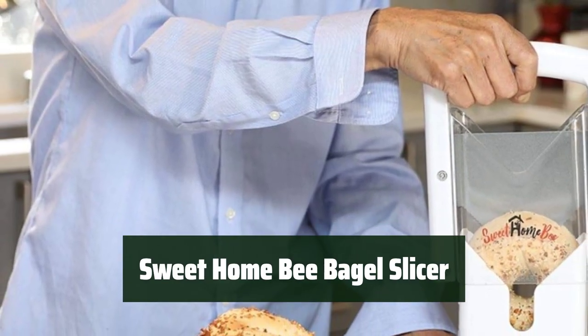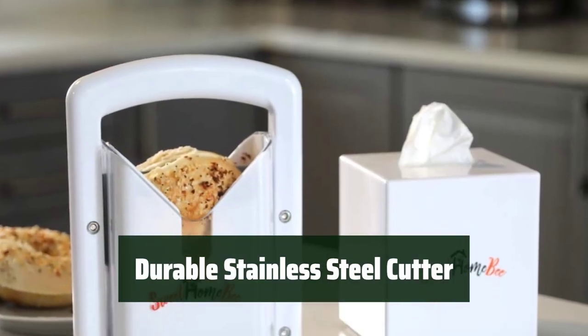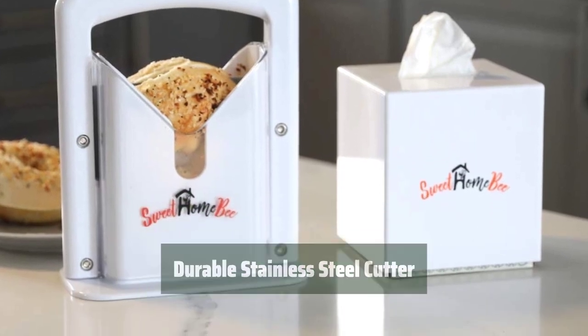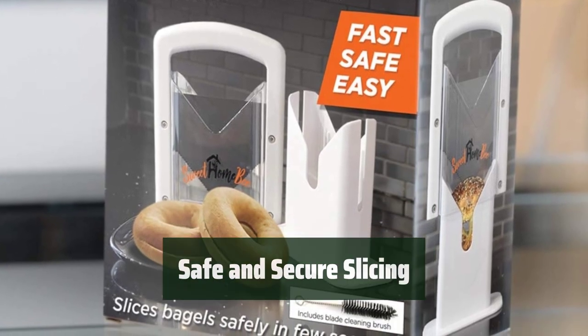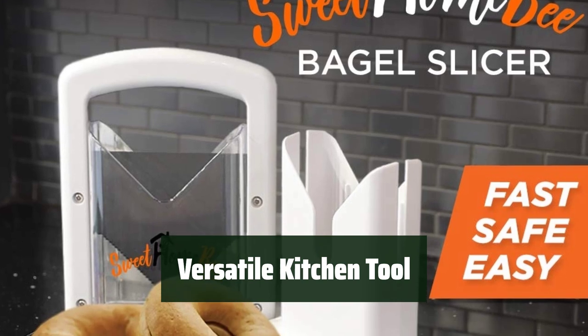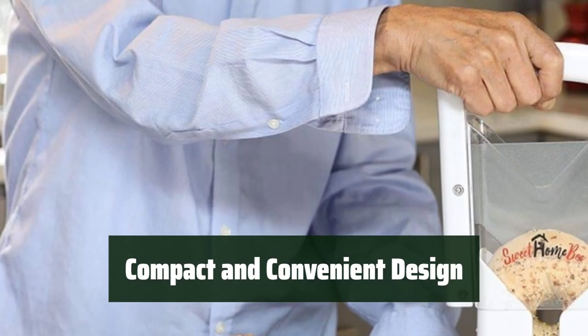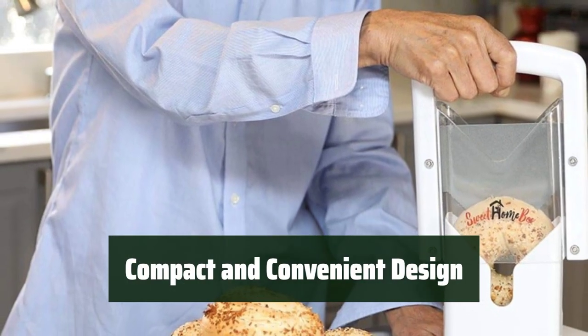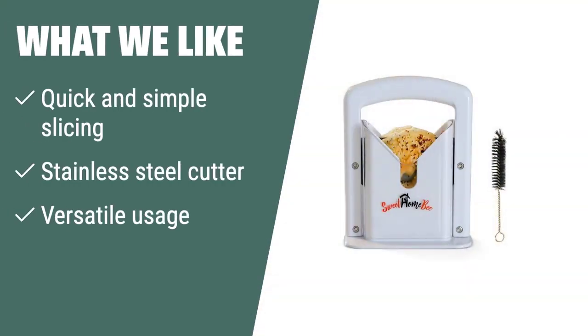Number 2. Slice your favorite bagels in half with ease, without worrying about messing up their shape. The sharp and durable stainless steel cutter ensures a smooth cutting experience every time. Keep your hands and fingers protected with the safe grip, serrated edges, and safety shield. Not just for bagels, this slicer can also be used for cutting bread, muffins, buns, rolls, and more. Its space-efficient design allows you to easily place it anywhere in your kitchen. What we like: If you want a bagel slicer that offers quick and simple slicing along with versatile usage, the Sweet Home Bee Bagel Slicer is the perfect fit. Enjoy smooth cutting without squishing or mangling your bagels.